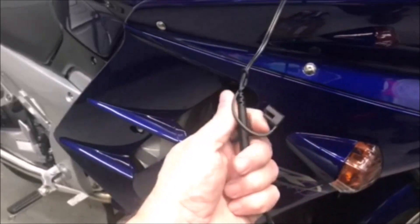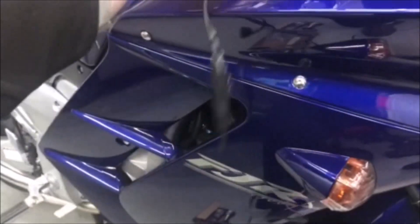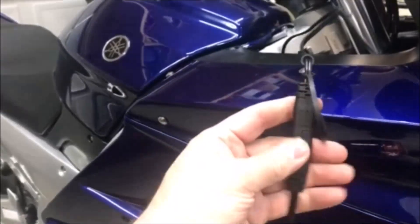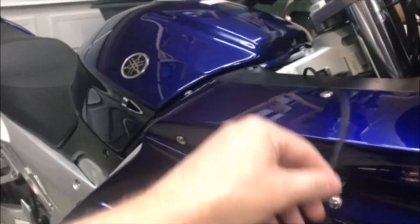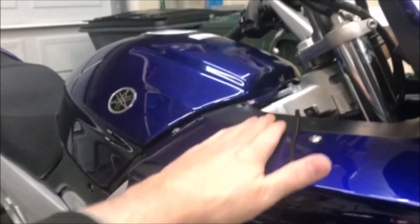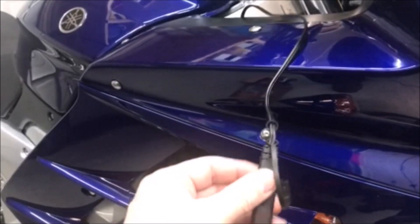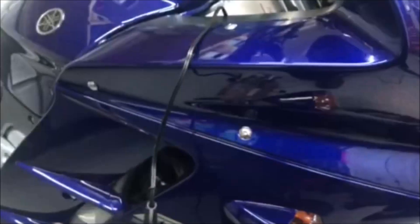I also put a quick charger cable onto my new battery and tucked that in there. I think I'm also going to need to figure out a USB port since there's no charging ports on this thing. They make them with these connectors so you can do that — I might do something like that, we'll see.